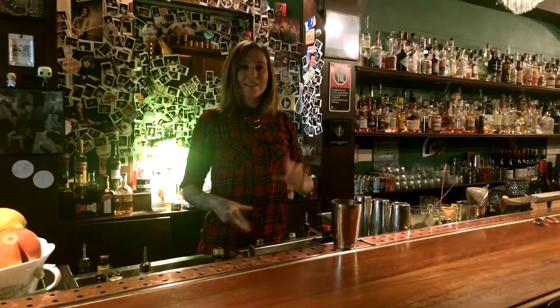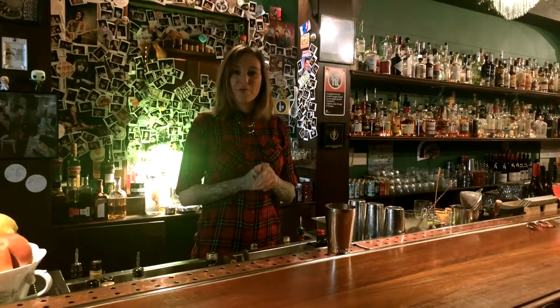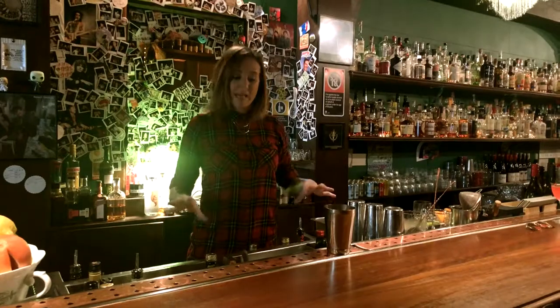Hi, I'm Rachel from Jaggling Jacks. I'm going to show you how to make one of our cocktails, the brand new key.